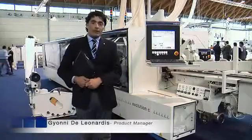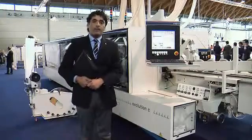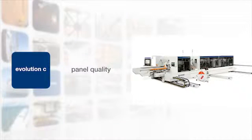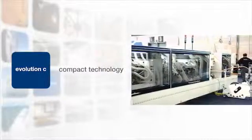I introduce you the new Evolution C, entry-level Square Edge Banding Machine. It's the first entry-level machine in the range of the Square Edge Banding Machine. C is a compact machine because of its new design.